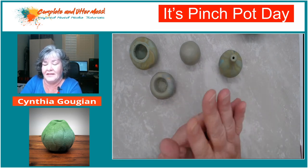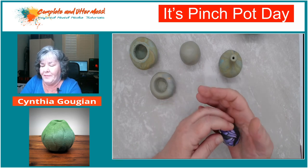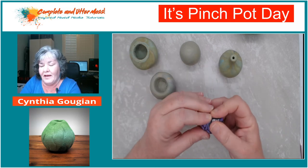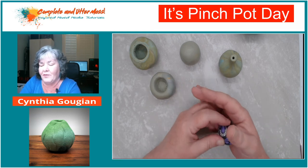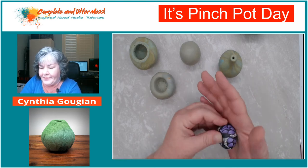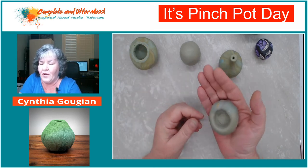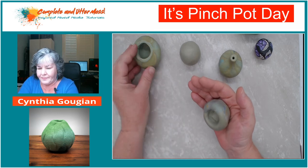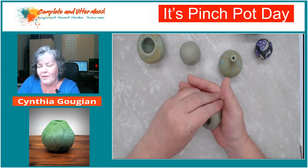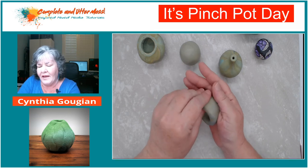The Kato clay is much, much harder to get a pinch pot started with. You really have to work to get this clay warm. I was able to get thinner walls with the Kato clay, but I really had to sit there while watching television, little by little trying to get my thumb in and get a bowl shape started. The general recommendation is to hold it in one hand - I hold it in my dominant hand with my thumb on the inside.